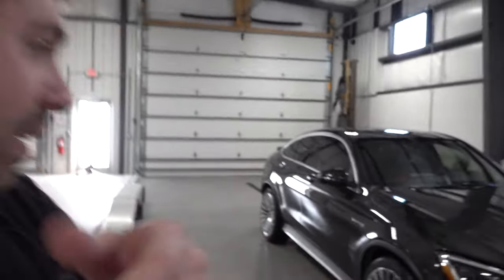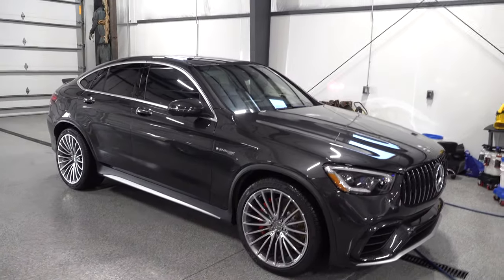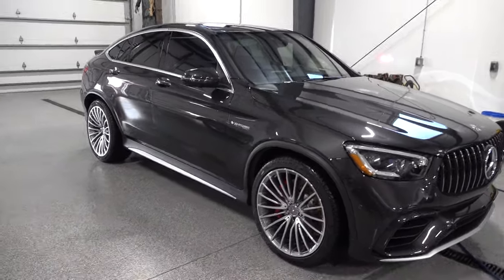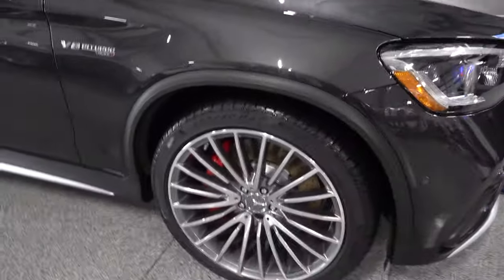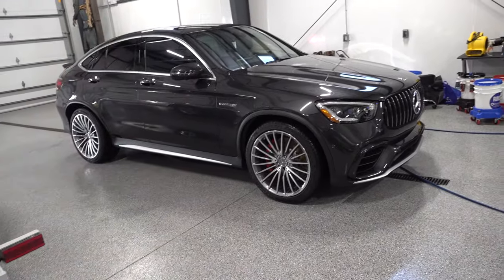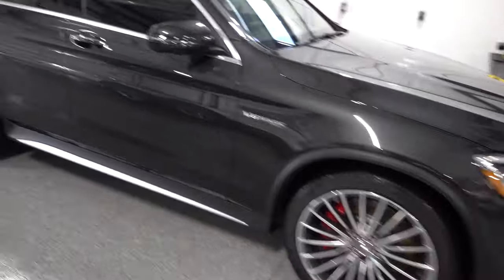I just finished wiping off the last of the Adams ceramic spray. I feel like I was rambling a lot, so let's talk about the car — things I like and don't like. Here's the outside — I think they just call it granite, that's the name of the color. It's got 21-inch wheels. I wouldn't pick these first because of the 20 spokes — it's detailed to clean every single spoke — but I wouldn't not pick them again either.